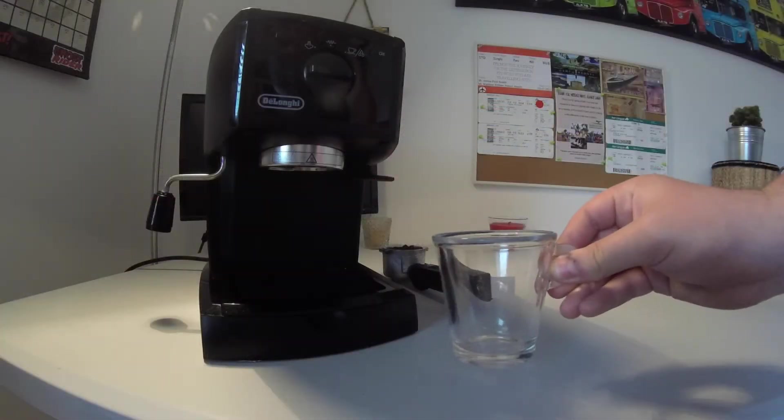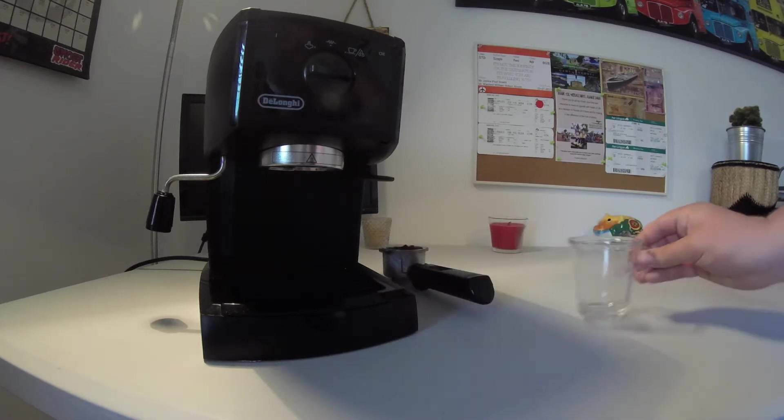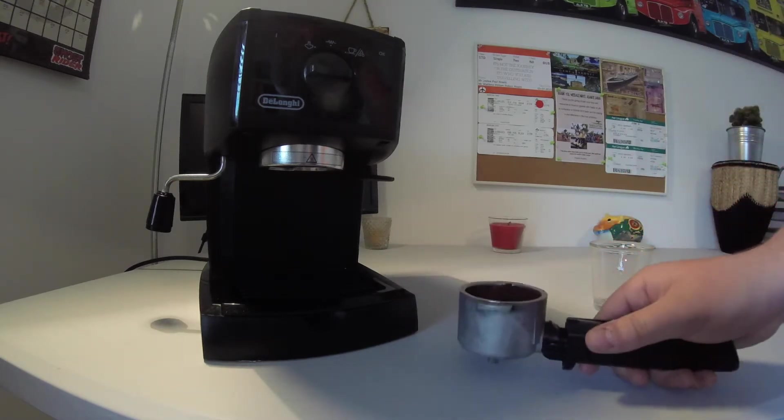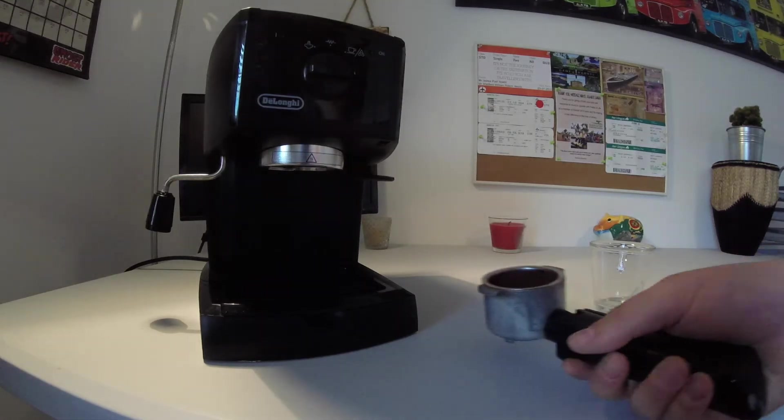First of all, we will need our cup — this is my Nespresso double or triple espresso cup. Next we will need the actual coffee. I'm going for the Edinburgh Coffee and Tea Company; links are in the description below for their products.